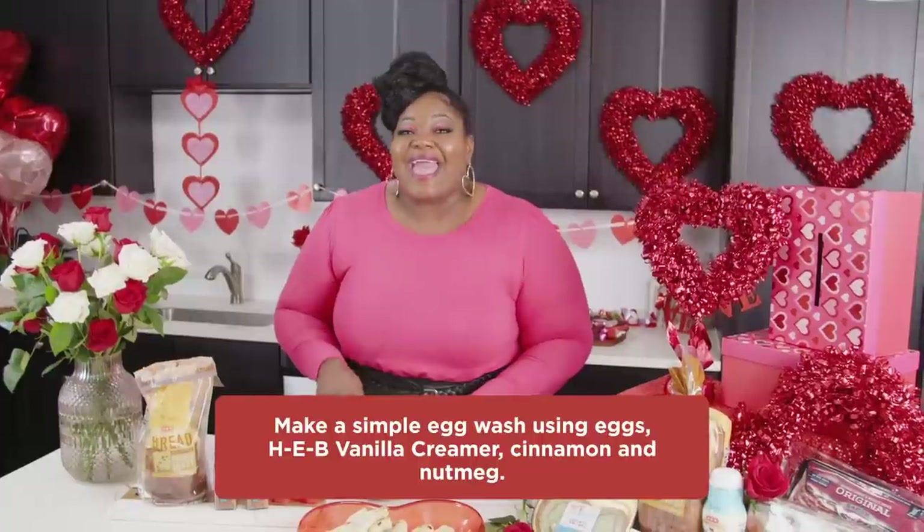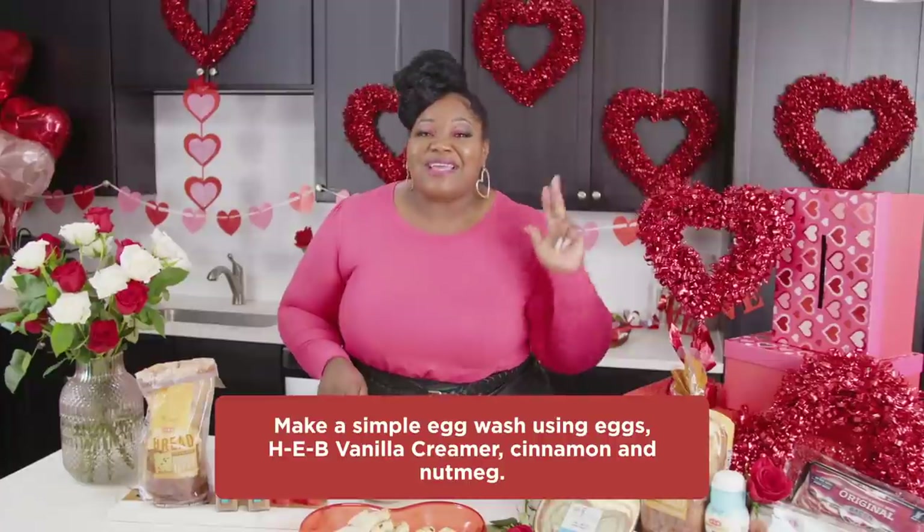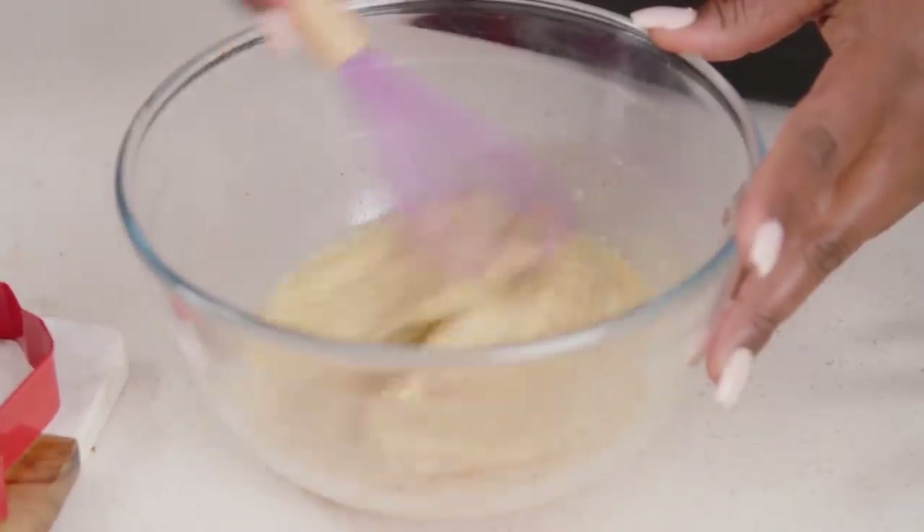What I have in my bowl is my egg wash for my French toast. Super simple — eggs, H-E-B vanilla creamer, cinnamon, and nutmeg. Perfect for making French toast.